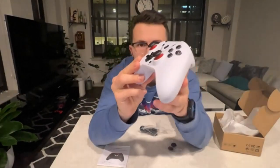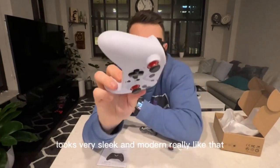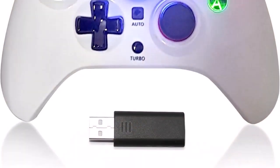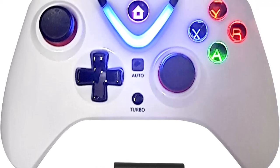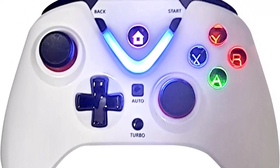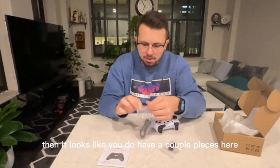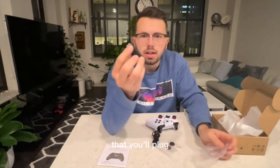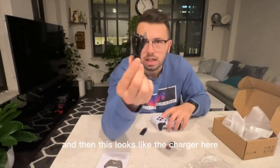Number 4: Wide compatibility using 2.4G wireless connection technology for a stable signal within 30 feet with no latency and no dropouts. Perfectly compatible with Xbox One, Xbox One X, Xbox One S, Xbox One Elite, Xbox Series S, Xbox Series X, Windows 10, and PS3 consoles. Note: no headphone jack.